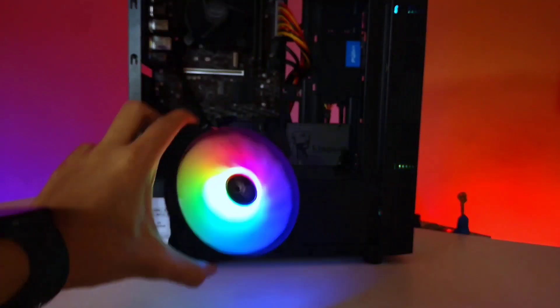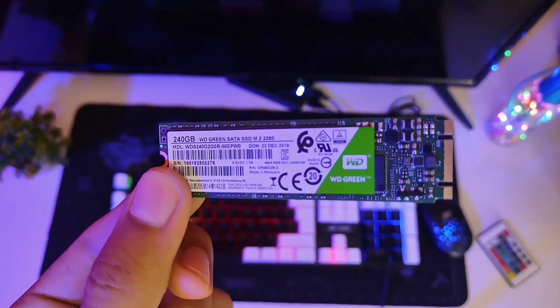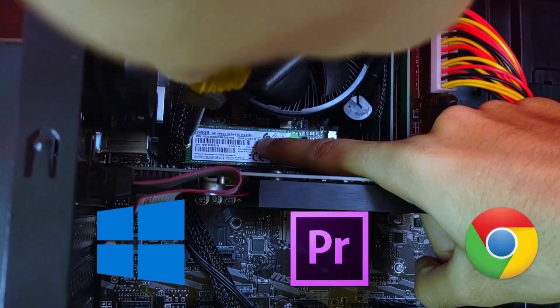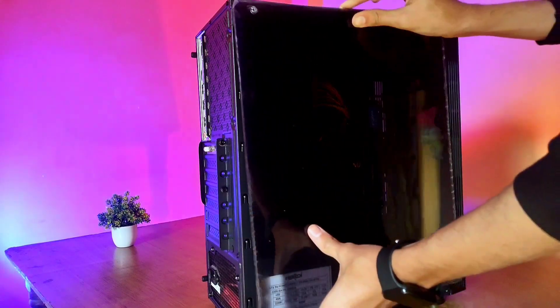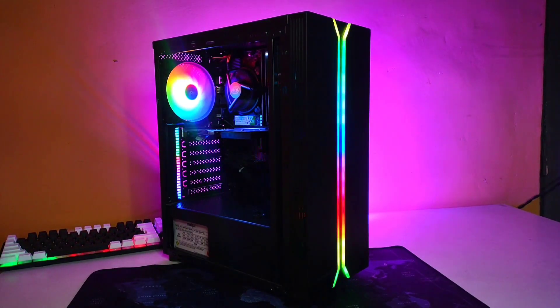For the finishing touches, I added an RGB cooler at the back of the case. I also added a M.2 240GB SSD on which I'm going to install Windows, drivers, and other necessary software. Finally, I mounted the back panel and the front panel, and took off the protective film, then powered on the PC for the first time.